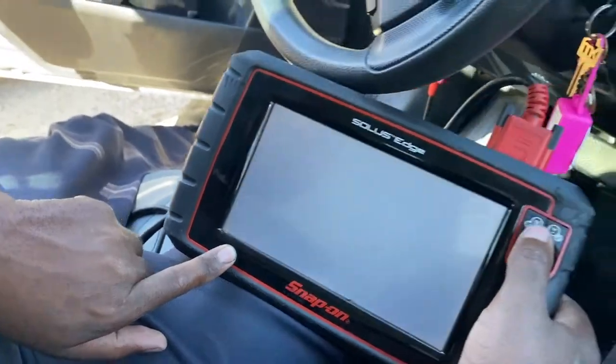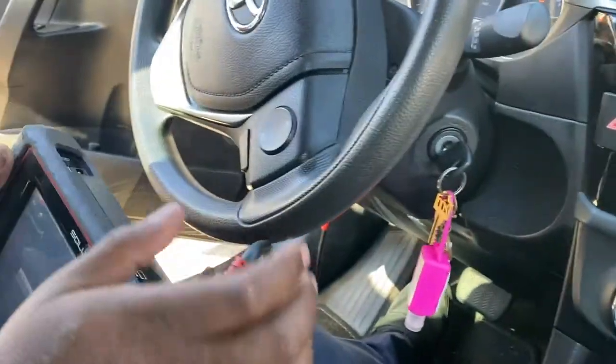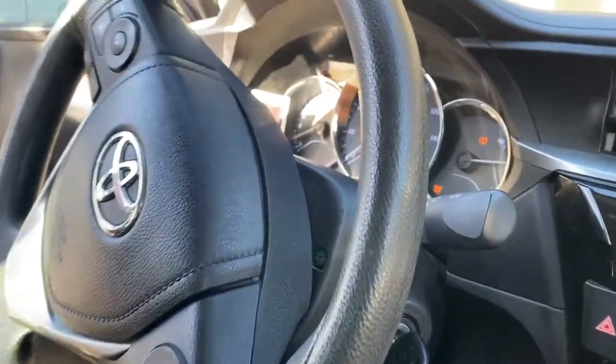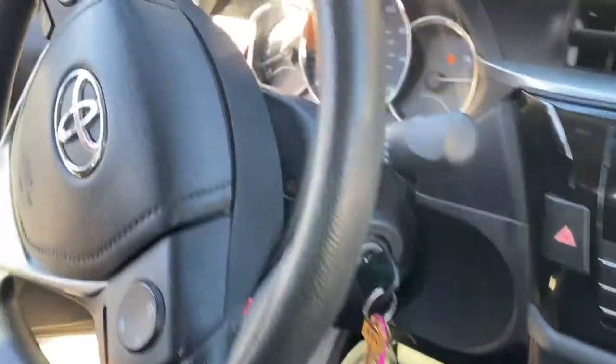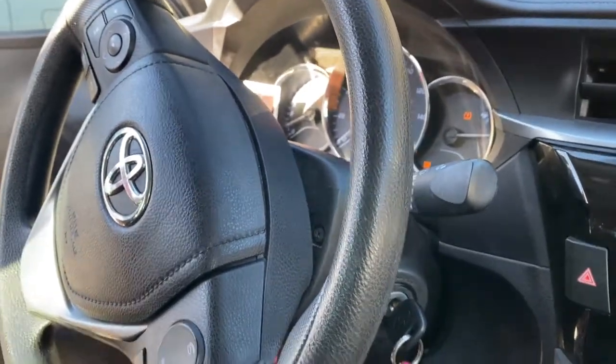It's basically already cleared out. The button does work — it turns on and off. That button is for traction control. There are two different lights: the one that was on was stability control, and then there's the ABS system. All of those are in one module, plus the steering control module too.